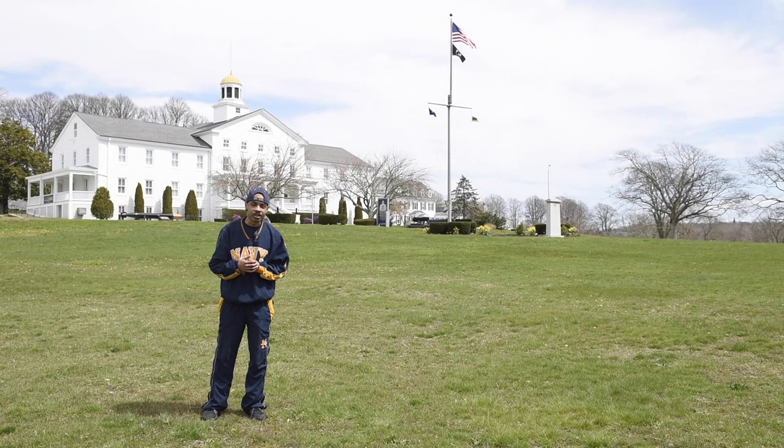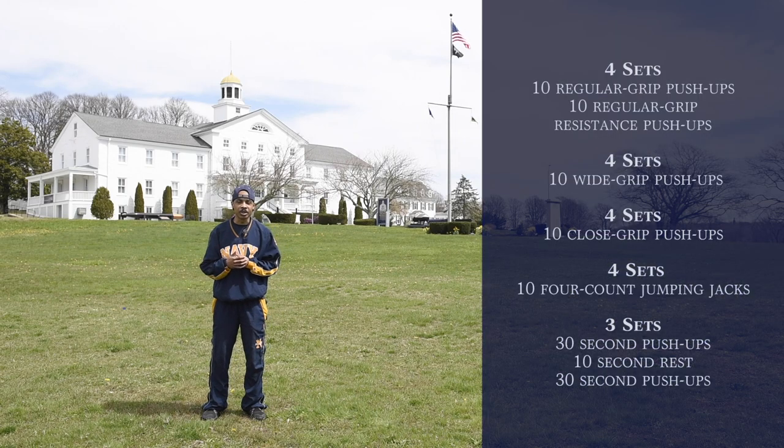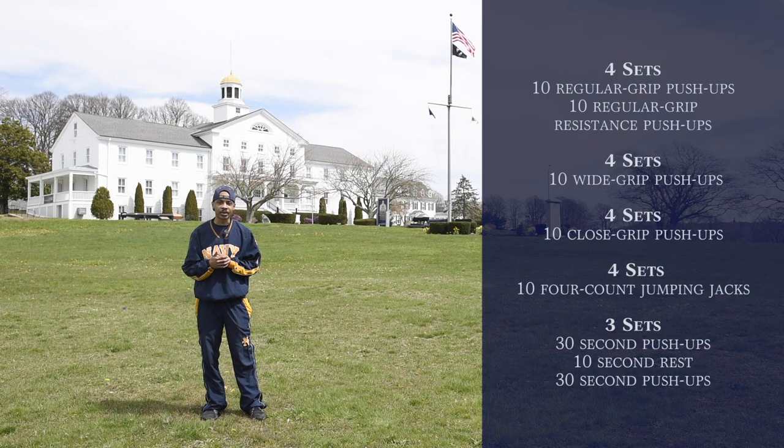Good morning everyone. I'm Y1 Guillory, the CFL here at the Naval War College. And today for our virtual workout, we're going to be doing the upper body. So let's go ahead and get ready to get started.